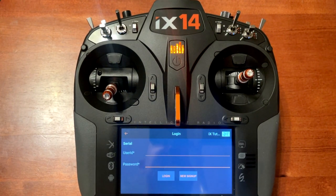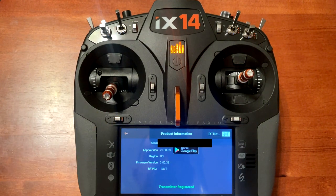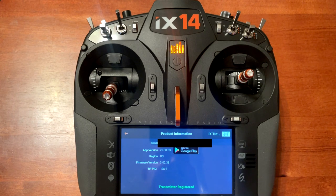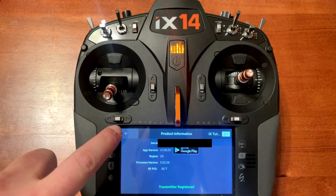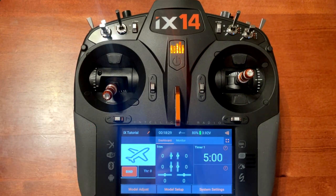Device registration successful — that's what you want to see. The way you know it's registered, if you want to check this down the road, look at the bottom and you will see in green it says transmitter registered. Now we've got a radio registered, so we'll be notified for updates and also be able to update the radio without having to register again at later times because it's already logged in.